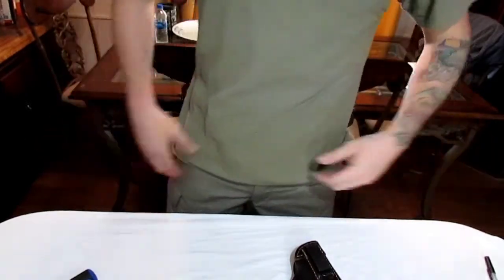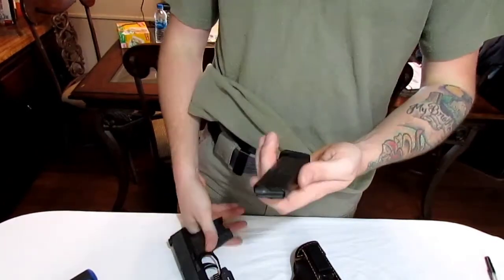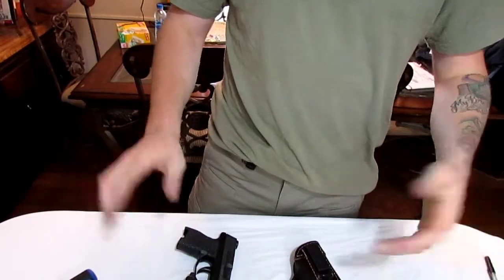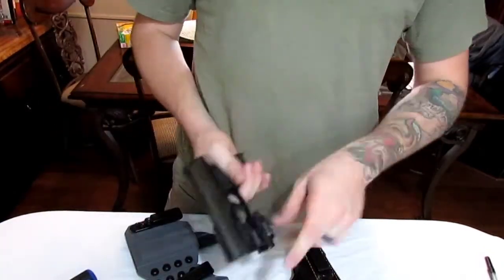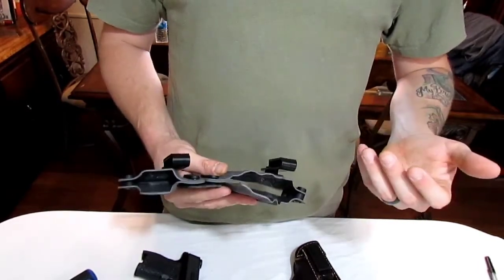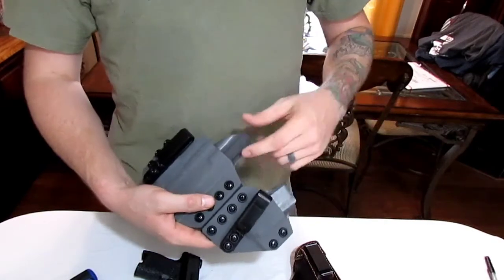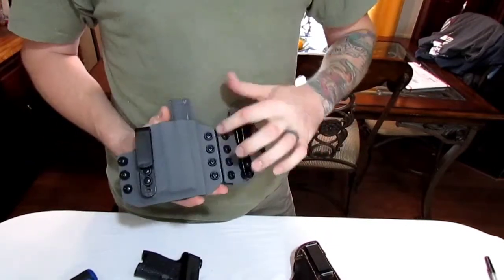It holds the mag just fine. Some friends were trying to down-talk this gun because of its size — saying you wouldn't have enough capacity — but I've got this mag which holds 10 and my spare mag which holds 15, so that's 26 rounds total. I like the gun, I like this holster, and I like the setup with the PL Mini 2 and the rail — it didn't add a whole lot of bulk. The holster is made with 80-thousandth-inch thick Kydex. It has a full sweat guard; on their website it's just an option of whether you want it or not, no high/medium/low choice.